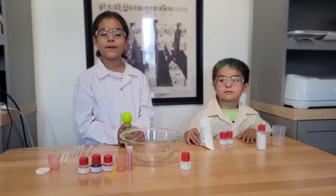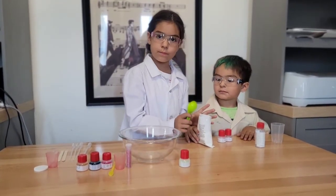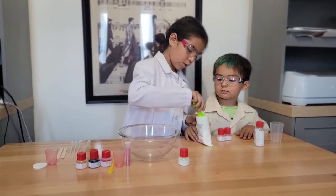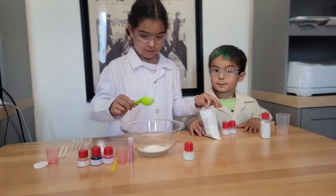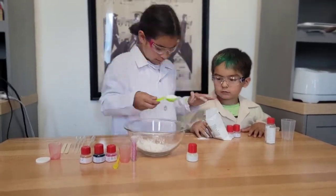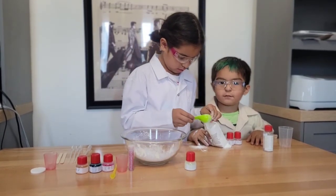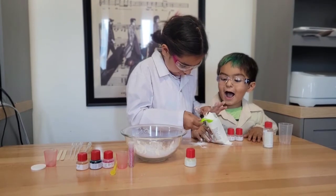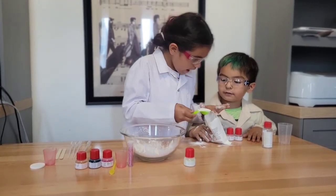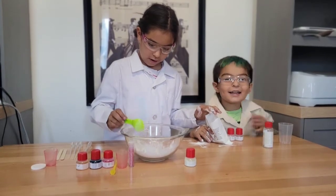First up we are going to be putting 5 tablespoons of cornstarch. That's how old you are! I am five.